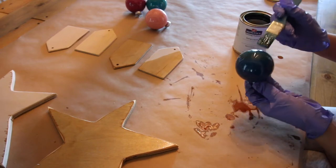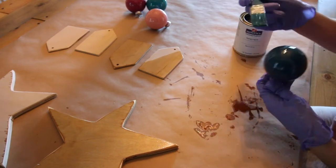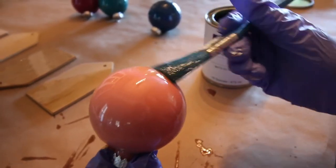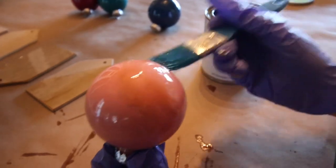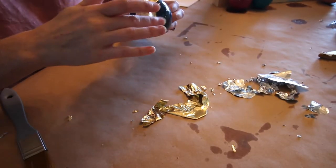Use the same process to make foil dipped ornament balls. Apply your sizing liquid and allow it to dry for 30 to 45 minutes. You want it to feel sticky and no longer wet, then apply your foil.